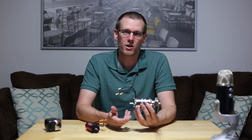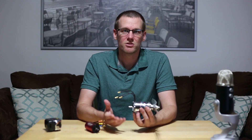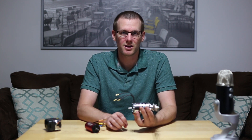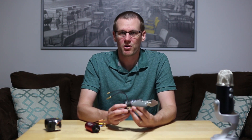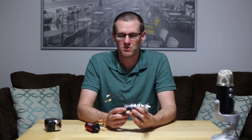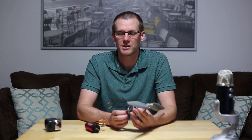For an EDF — an electric ducted fan jet — you have a quickly spinning rotor inside a fan, which is best suited to inrunners. You do see both types in the EDF scene, but inrunners dominate, and EDF companies often promote having an inrunner motor inside. For radio-controlled cars — monster trucks, stadium trucks, short course trucks — inrunner motors are generally used.